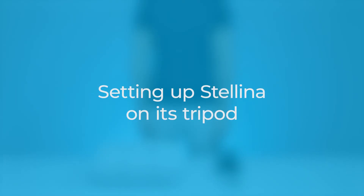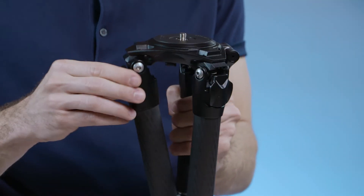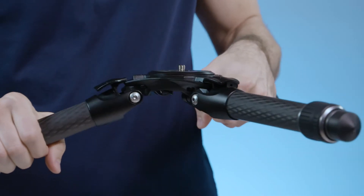In this video, we will show you how to install your Stellina step by step. Get the tripod, lift the sliding stops, open the legs completely and set them on the second setting.